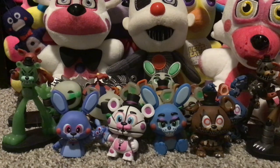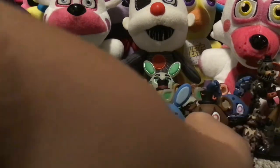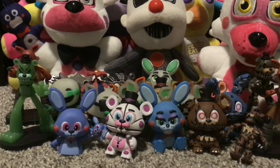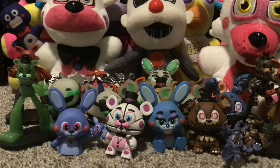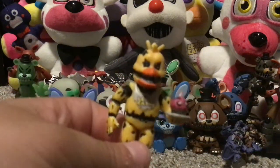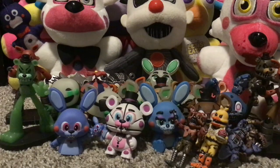I'm pretty sure I have the full two-inch nightmare set — yes I do! I have two-inch Nightmare Freddy, two-inch Nightmare Bonnie, two-inch Nightmare Chica, and two-inch Nightmare Foxy. I don't know if they're actually two-inch, but that's what I'll call them.